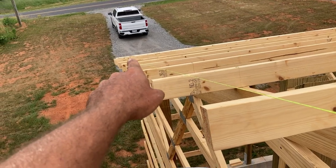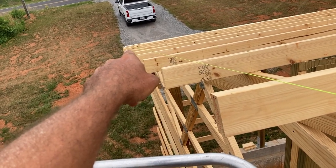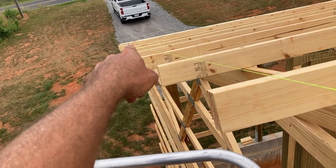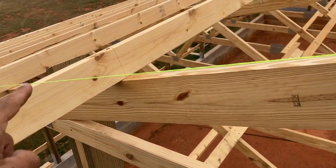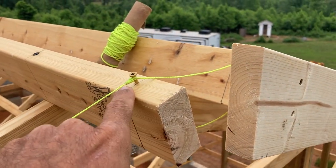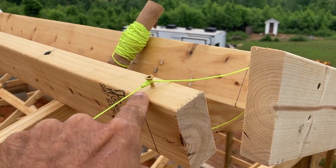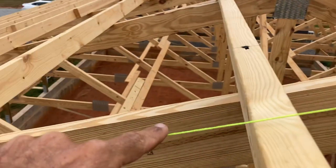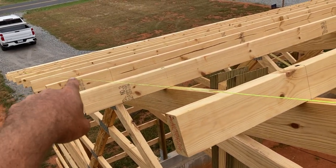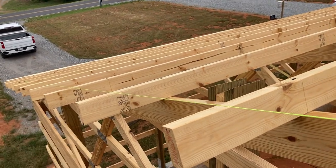Here's what I do: I run a string line. I put a screw — I have this end fascia board right at 10.5 inches for the overhang — and I count back 2 inches from the edge and put a screw in, then run a string line all the way up. I have this one cut — this is my top purlin — same deal, 10.5 inches exactly. I count back 2, put a screw, run a string line, and then I just take my tape and measure out 2 inches from the string line on each one of these purlins, mark it, and cut it off with the saw.